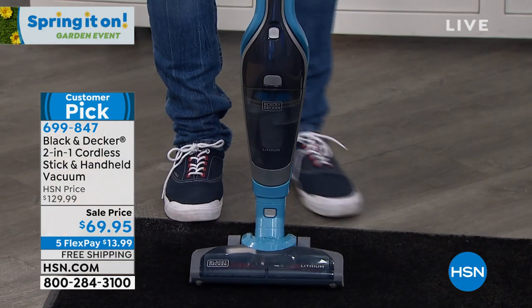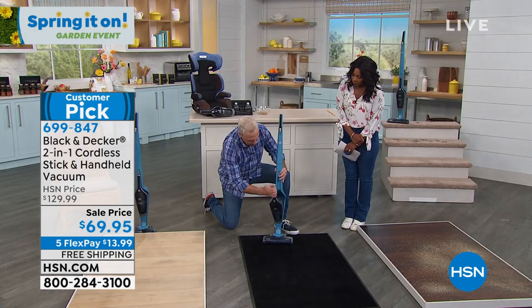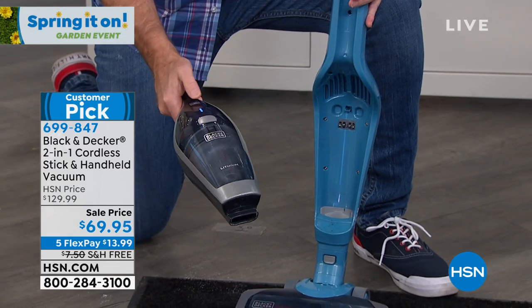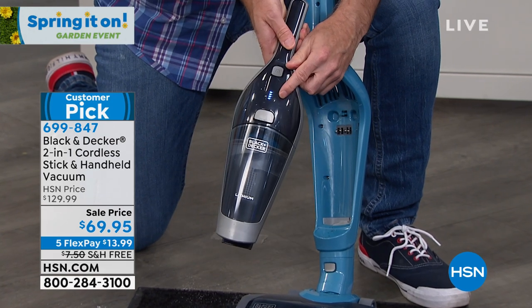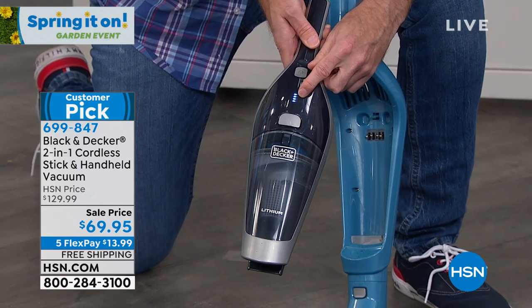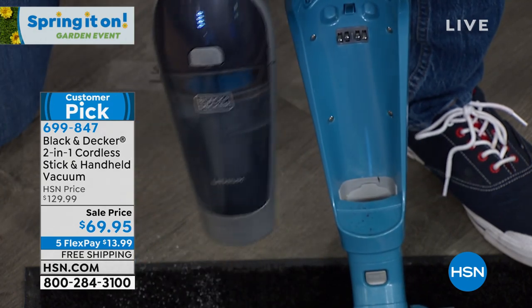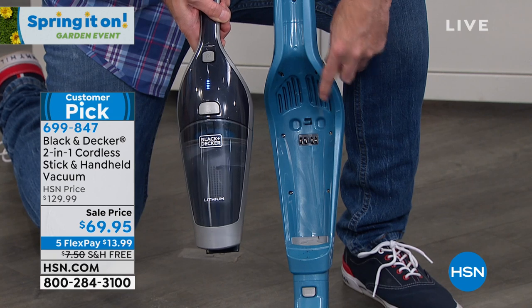When I want to shut it off, I shut it off. When I want to go handheld, I press this button right here and it pops right out — just like that. I'm ready for those quick messes. The power indicator is right here: when I have four lamps, I'm at full power, going down to three, two, one. But I leave it in the charging station all the time. Do you see the contacts here? This is the charging station.